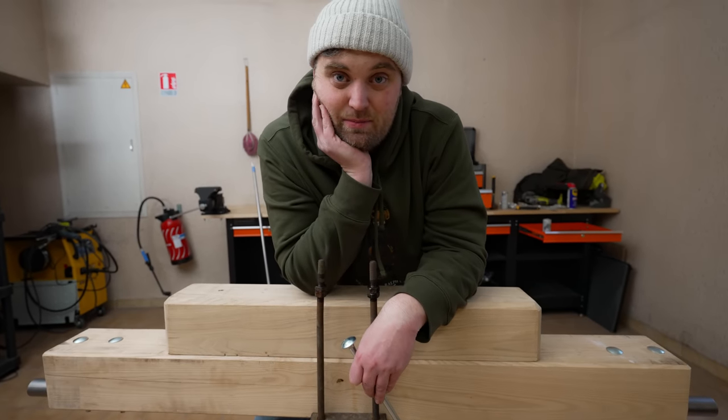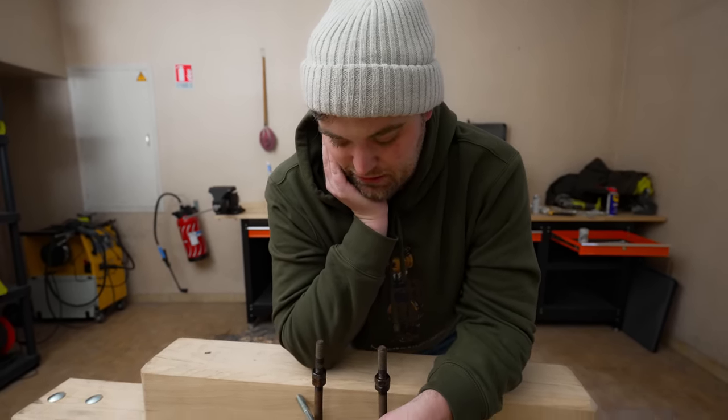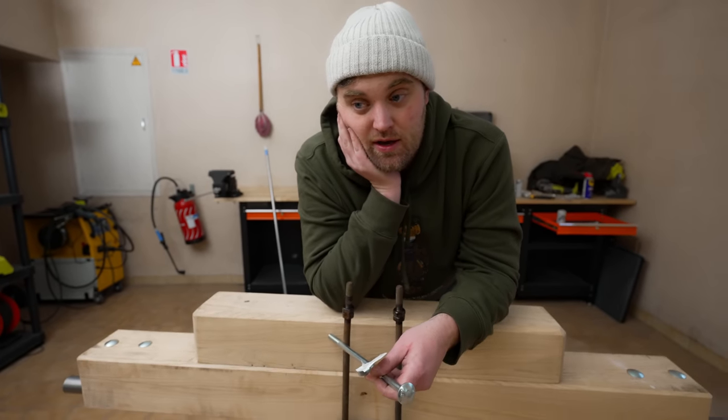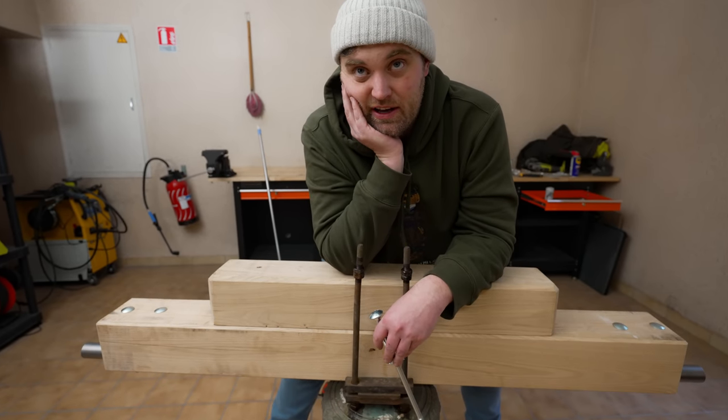We're going to put the bell up on Wednesday, or Wednesday or Thursday. It's going to be good fun. I've got a winch at the chateau. We'll have to use an EcoFlow product because we have no power up in the bell tower — we can do an extension lead with an EcoFlow and then we'll winch it up. I'm thinking we should winch it up in one piece, because if we put the headstock up first and then try to winch the bell up to it, it's going to be incredibly difficult trying to get it fitted up there.